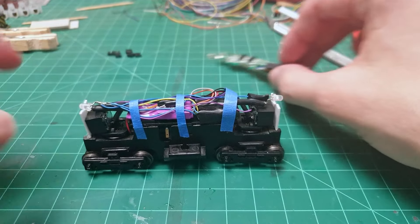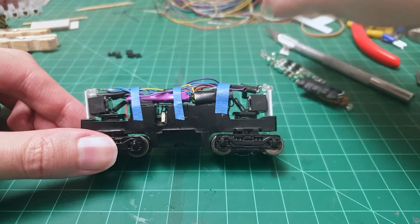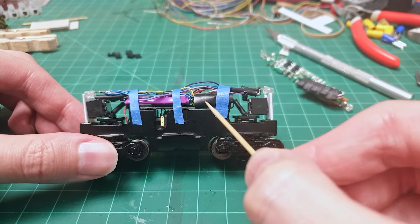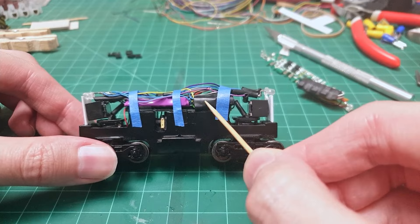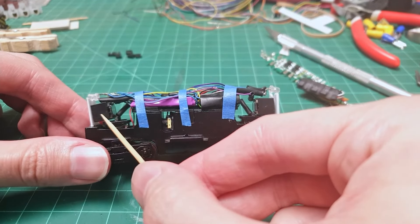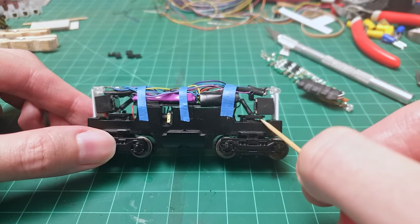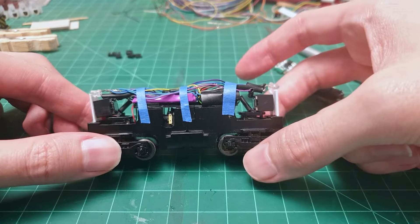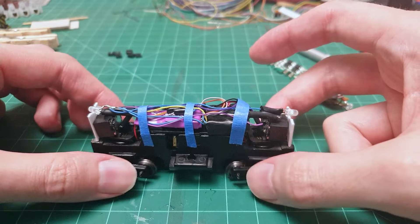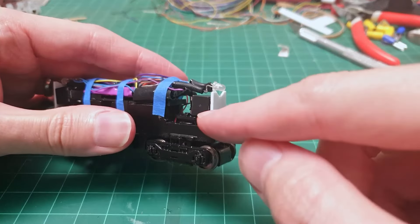And here we are again. Let's have a quick look — everything is installed and I tested it already. Let's go over the whole installation. Here you can see the decoder. Here I soldered three capacitors together. Then we have two speakers — one facing this side and the other one facing the other side.